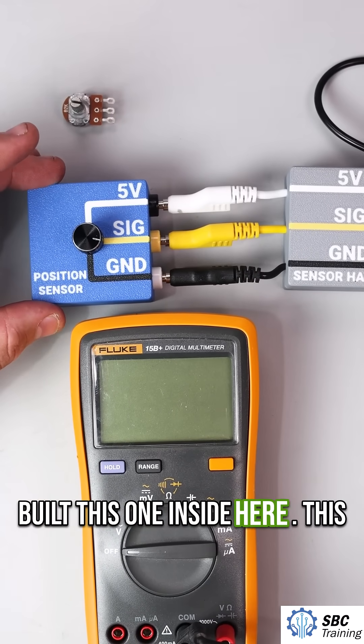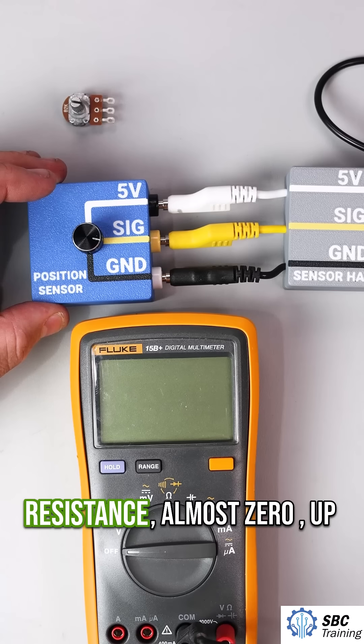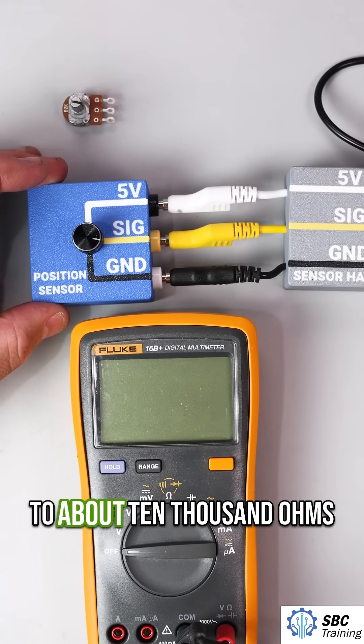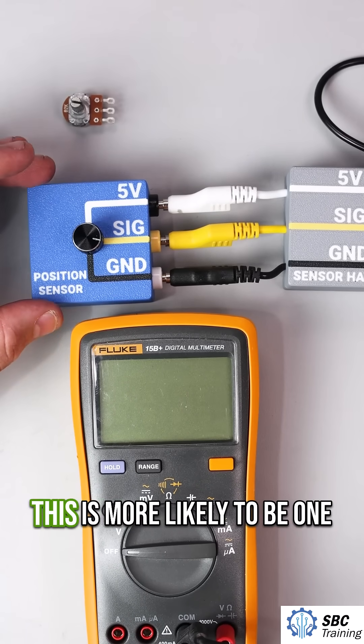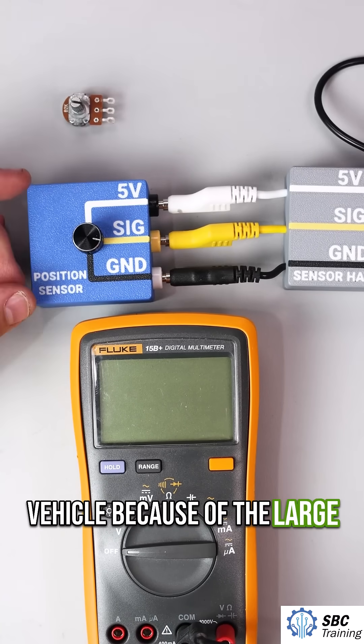I built this one inside here. This is a 10k ohm resistor, so it goes from very little resistance, almost zero, up to about 10,000 ohms. This is more likely to be one that you would find in a vehicle because of the large range.